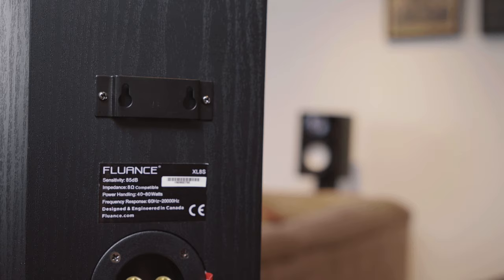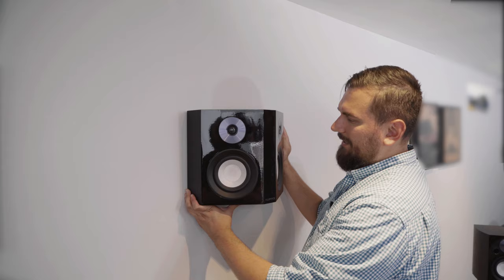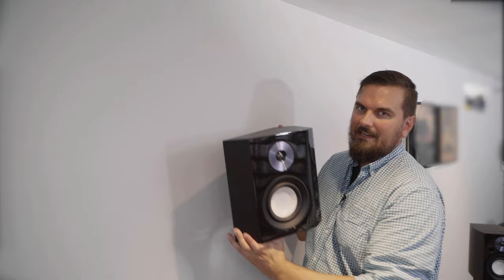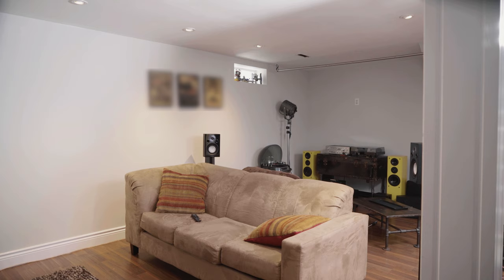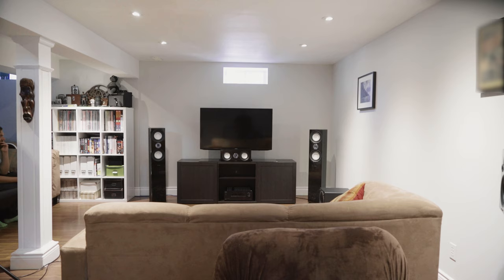Alternatively, you can mount the surrounds to the wall using an articulating wall mount so you can angle them as desired. Bipolar speakers are mounted higher on the wall, which works great for a seven-channel system. The drivers are aimed in different directions, bouncing sound off walls to create a spacious, omni-directional feel. However, in this scenario we won't use bipolars because the room is L-shaped and not conducive on the other side.